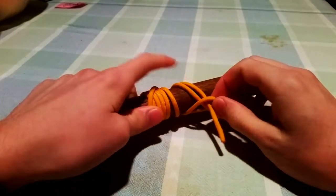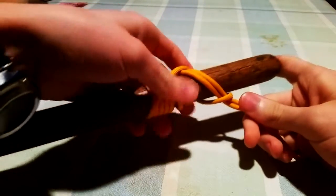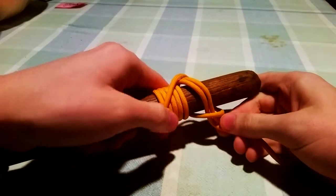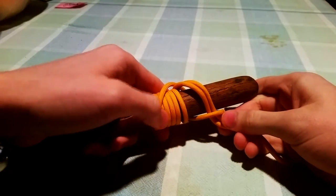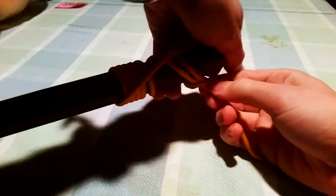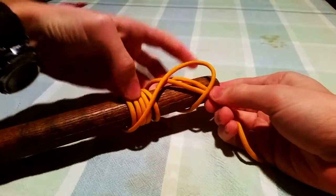So now when you undo this knot, give it a bit of slack here, and we're going to shift it. I've applied slack to all of the turns here, and I'm going to reveal the additional method for tying that.